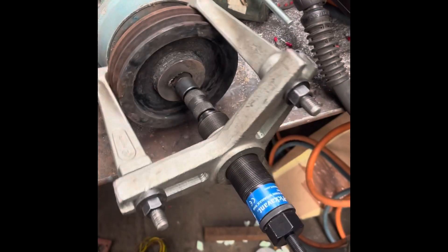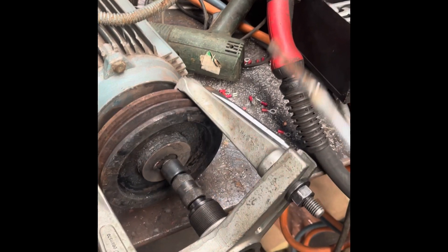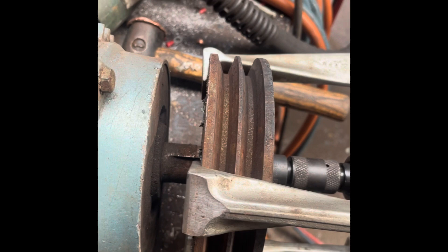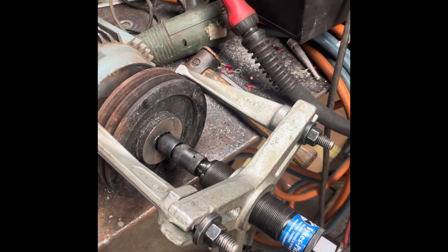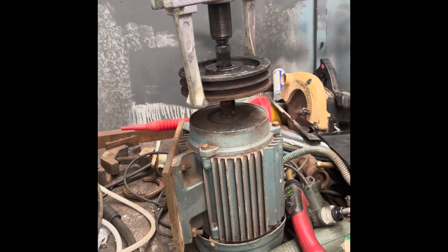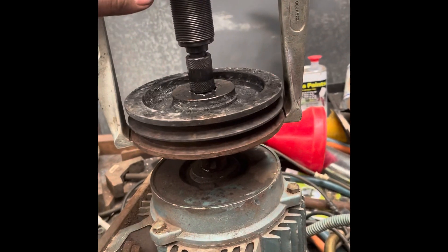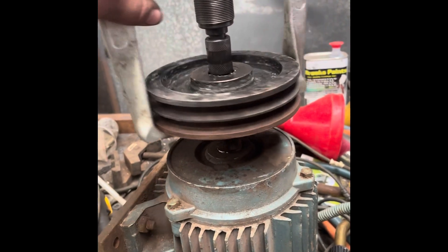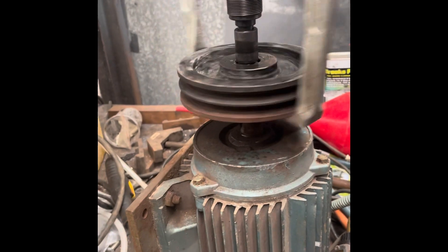I actually can't believe how much of a fight this pulley is putting up. We pulled the key out with the slide hammer - you can see it's very rusty. We had this absolutely red hot with eight tonnes on it and it still wasn't coming out. We have movement now but only through the combination of putting pressure on with the ram and giving it a tap. This has taken about another 30 minutes since pulling the key out - a combination of heat, hammering, and penetrant oil, though more heat than oil as the oil hasn't made a massive difference.